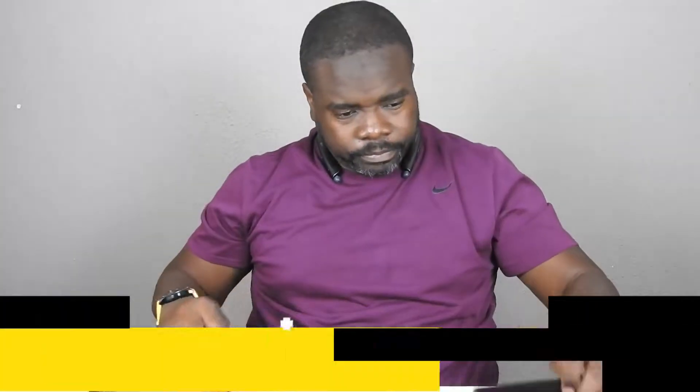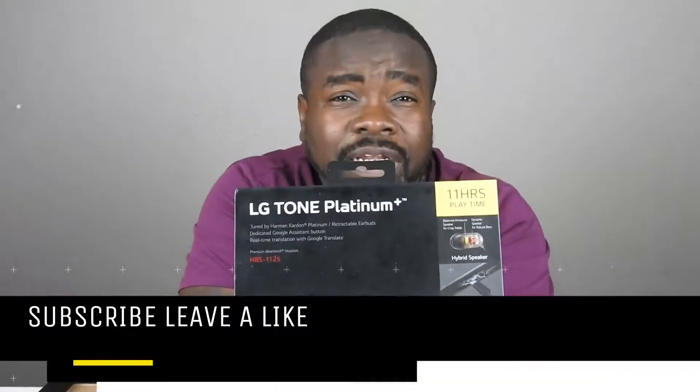You just put them on and that easy — that's why I love these. The other earbuds that you put in your ear, I mean I misplace things a lot, I don't know if I'd do too good with those. Anyway, LG Tone Platinum by LG of course.